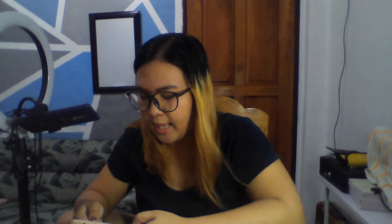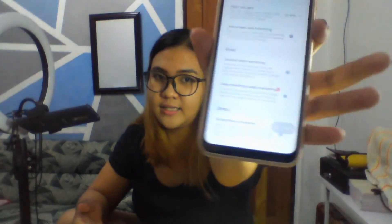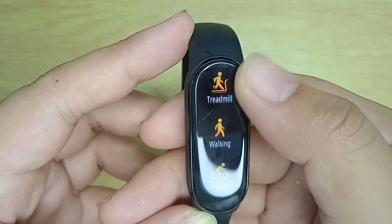That's amazing! And then, 30 types of workouts. One score to know your sleep breathing quality — hindi lang basta hours ng sleep mo ang pinag-count niya, also your breathing. Amazing! Iba na talagang tech work. At, meron pa siyang stress monitoring. Ito yung 30 plus workout settings. So, outdoor running, treadmill walking, outdoor cycling meron dito, and freestyle yung pang lima.